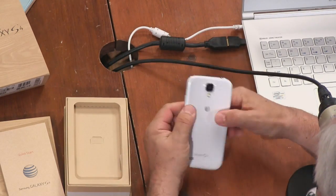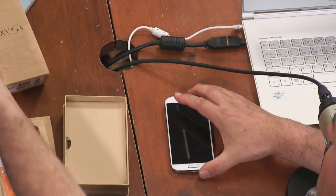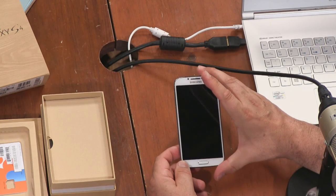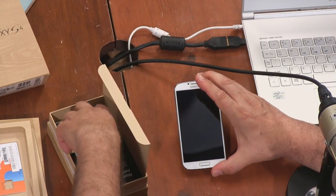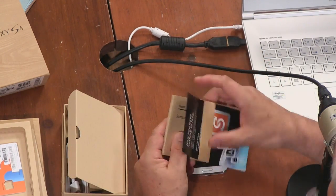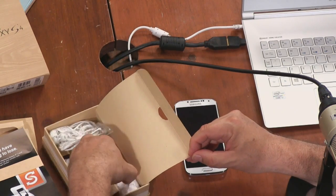Before we power on for the first time, let's quickly see what else is in the box. There's a Galaxy Note — bigger screen on the Note. We have some HTC Ones for comparison. There's a card that says 'You have nothing to lose — upgrade to the Galaxy S4 and move over your content with Samsung Smart Switch.' An actual manual — you don't see those much anymore. White headphones and the charger.